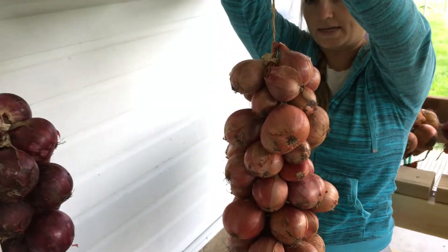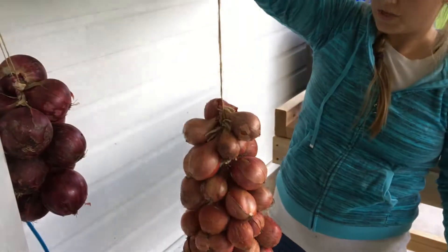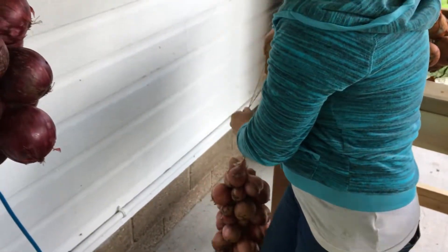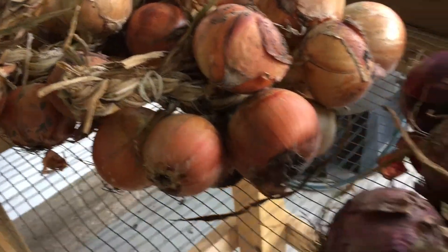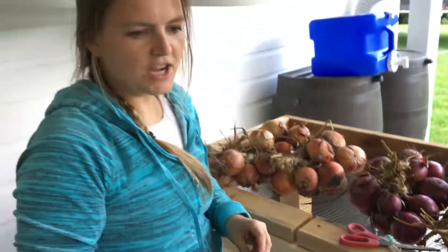Shallots are like oniony garlic — they're really good. I'll hang these in the basement in a cool, dry place and my hope is they'll last us all year. It's kind of a fun job.